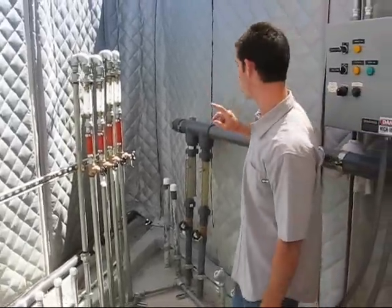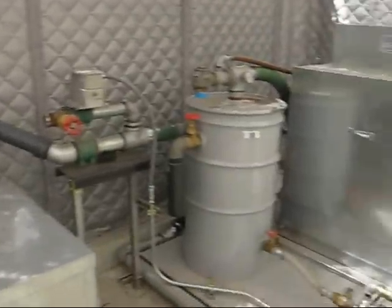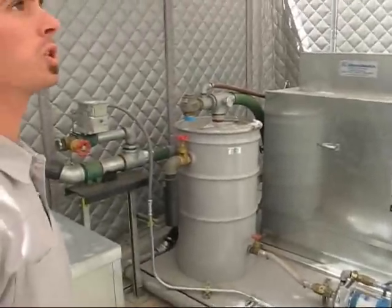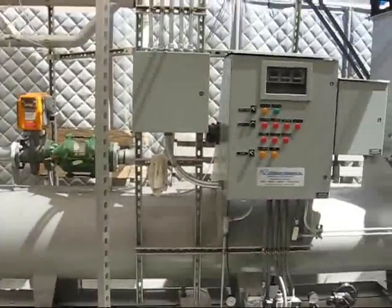For vapor extraction, we have a manifold here which connects to the two vapor wells. It's pulled out with the positive displacement blower over here, which is also in the sound enclosure.